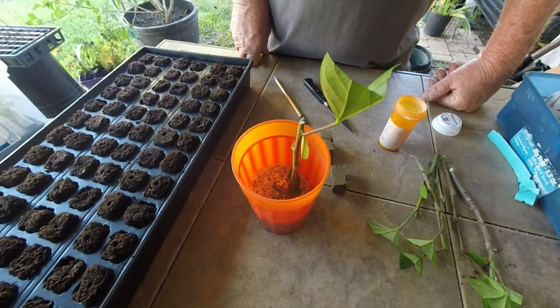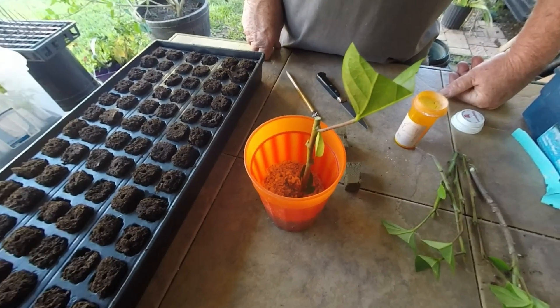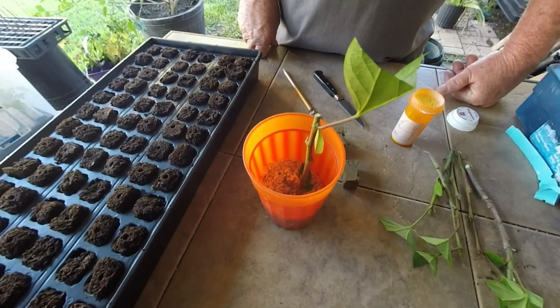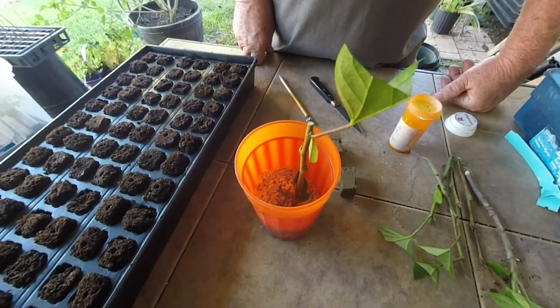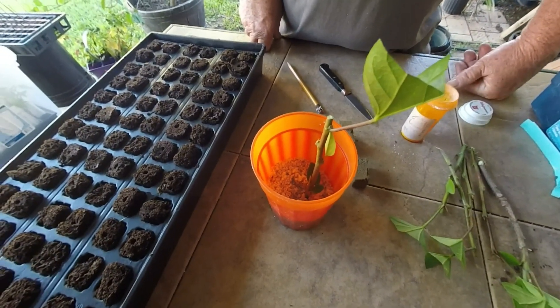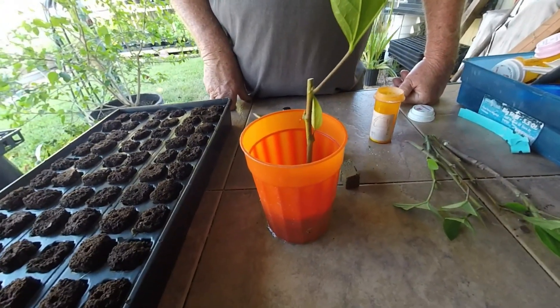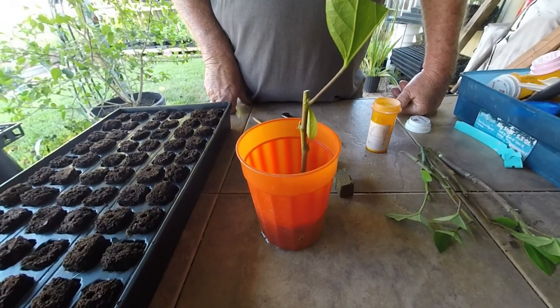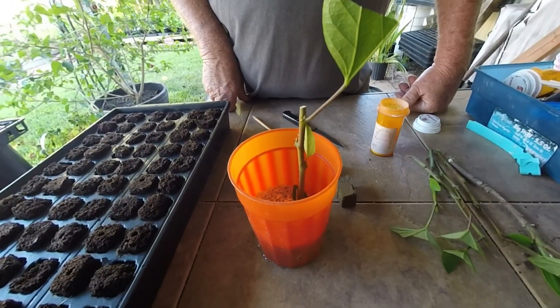I've been told that hibiscus loves company, so you can place as many as possible in the glass. You can use any size container that you want. Two problems with this method: one is that after a period of time, algae would appear. Also when the cuttings are rooted, you will have to separate the roots, which are pretty tender and can be pretty tedious.